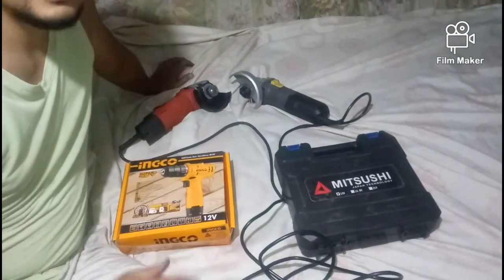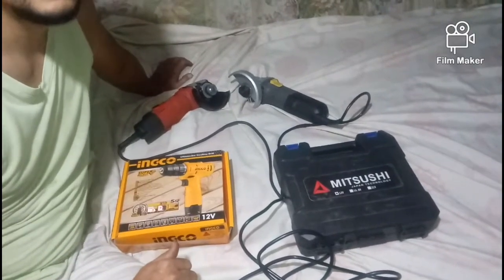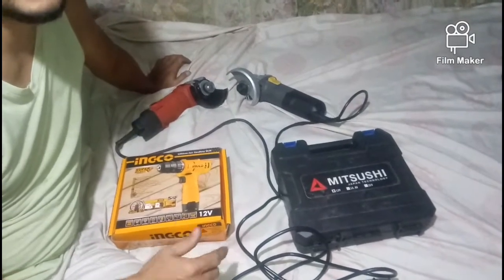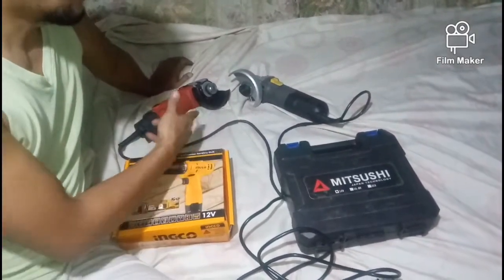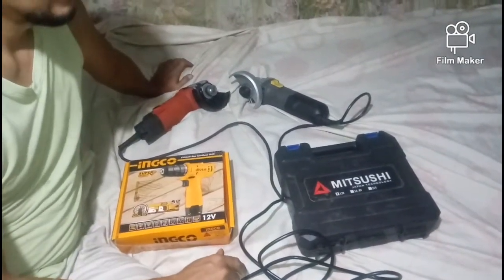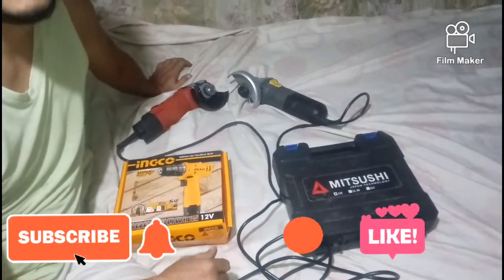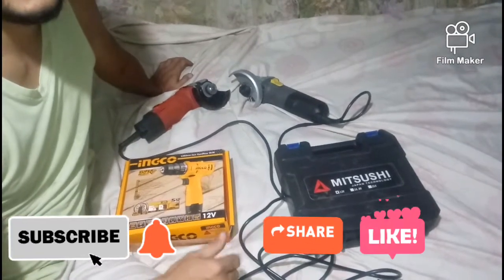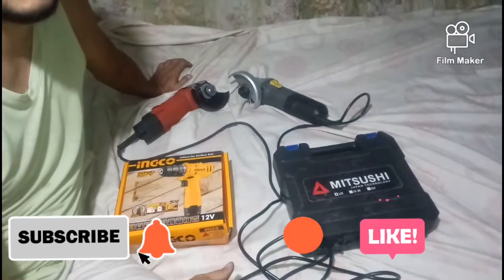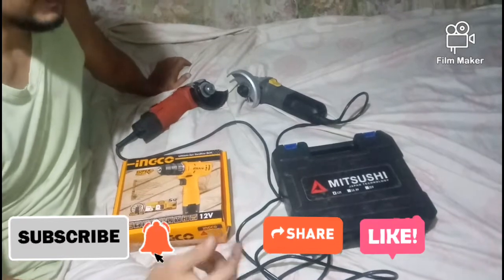Hello guys, magandang araw! Welcome back to my channel, Kuya Jan. Ngayong araw, pag-uusapan natin ang comparison sa ating dalawang angle grinder at dalawang cordless drill. Bago tayo mag-proceed sa ating items, paki-subscribe, paki-like, at saka share, at i-click na rin ang bell button para sa mga updates natin.